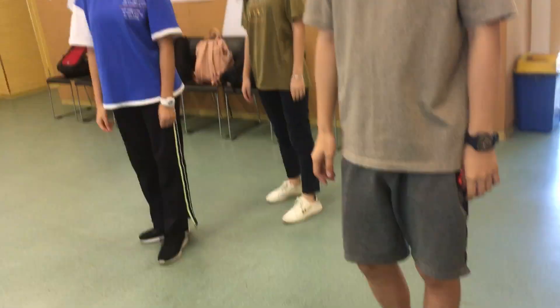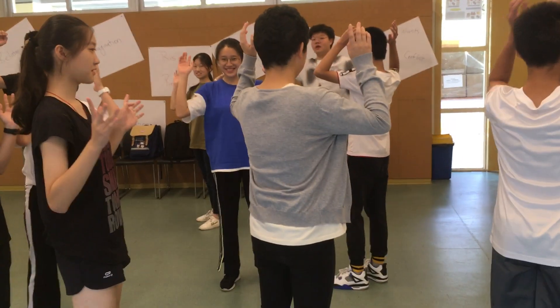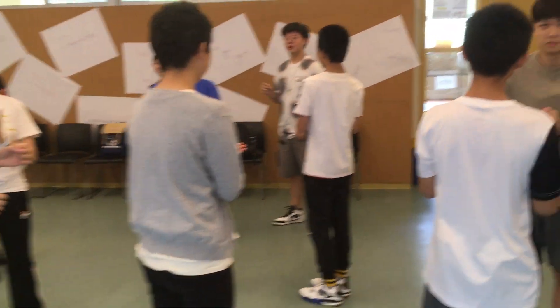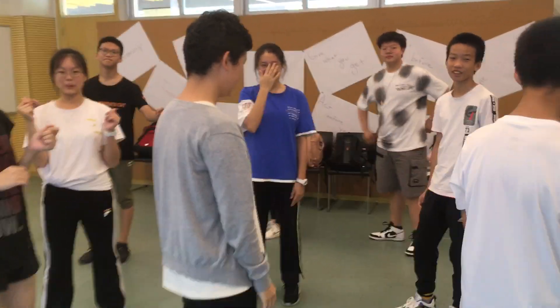All right. I've covered the board. Stop. Hands. Knees. Clap. Jump. Snap. When I say snap, you wave. When I say wave, you snap. Wave. When I say go, you stop. When I say stop, you go. When I say hands, you put your hands on your knees. When I say knees, you put your hands in the air. When I say wave, you snap. When I say snap, you wave.